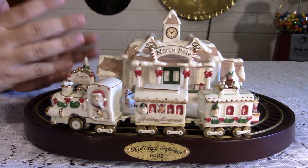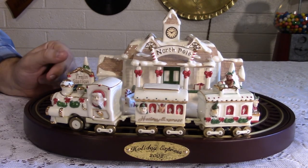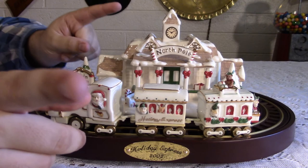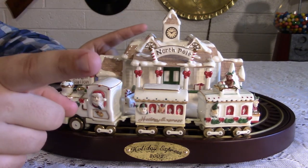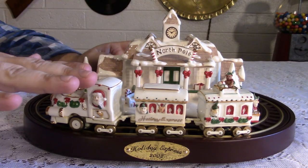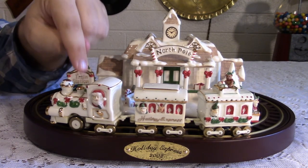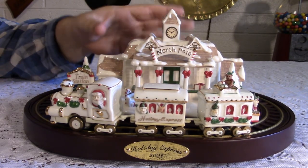It is just absolutely beautiful. This was made in 2002, which means it is only 16 years old, but it is a porcelain train set — and it is a train set, to be clear. This actually has electrified rails and a motor in here. This is not pulled by a chain, not pulled by an arm circling around. This engine has a motor. This pulls this. This is a proper train set in display miniature form.